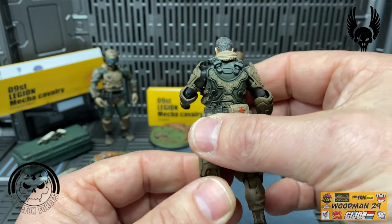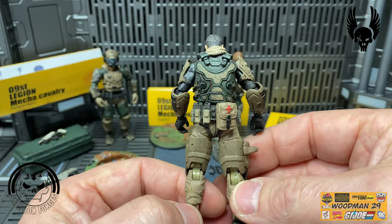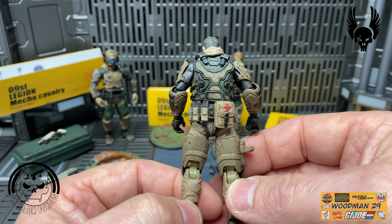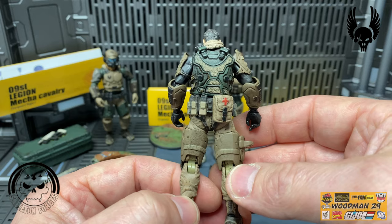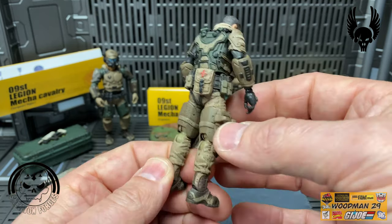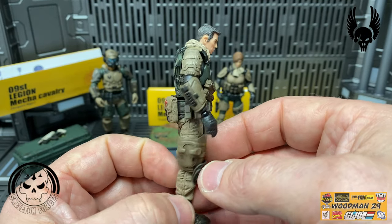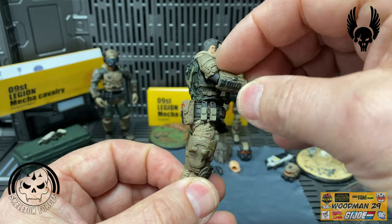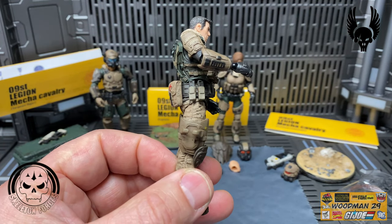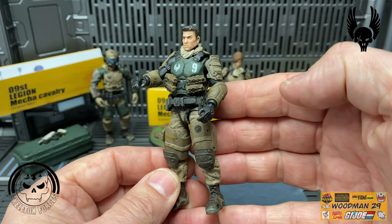Coming around to the back, I really like the green and tan design on the back of his body armor. He has a first aid kit on his belt and details down the back of his legs too. He actually has a clip or holster on his thigh, but he doesn't come with a pistol - maybe we can clip his rifle on afterwards.